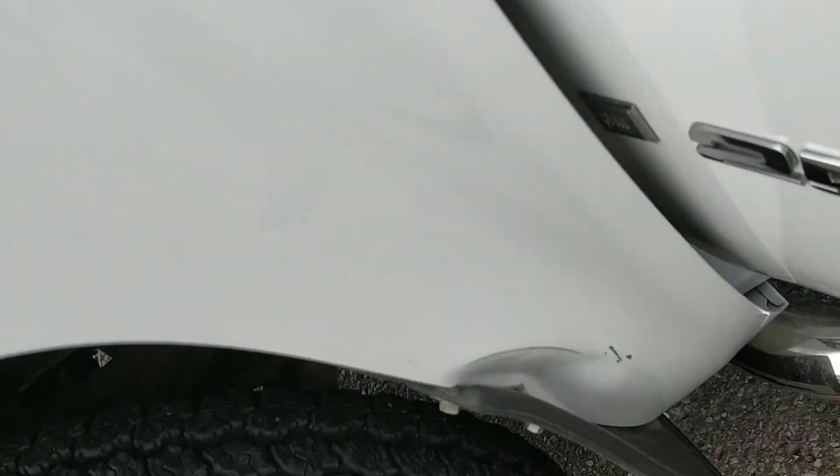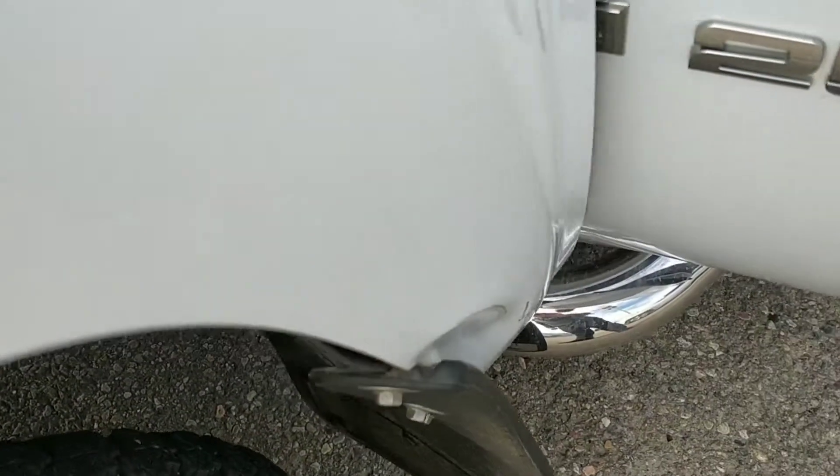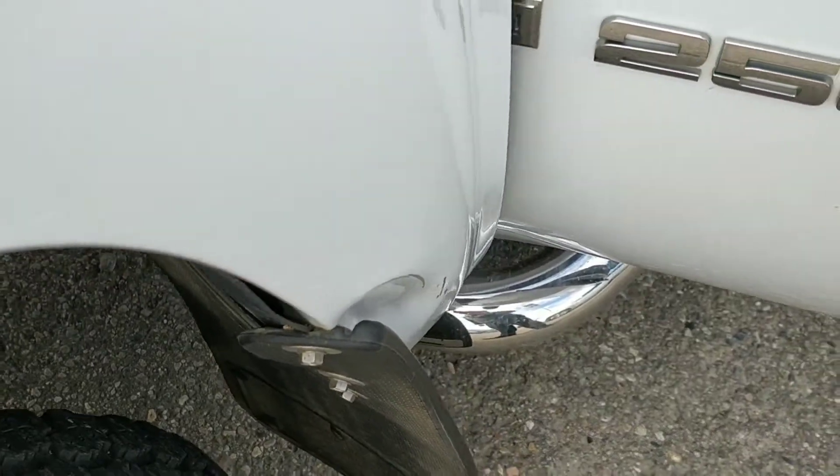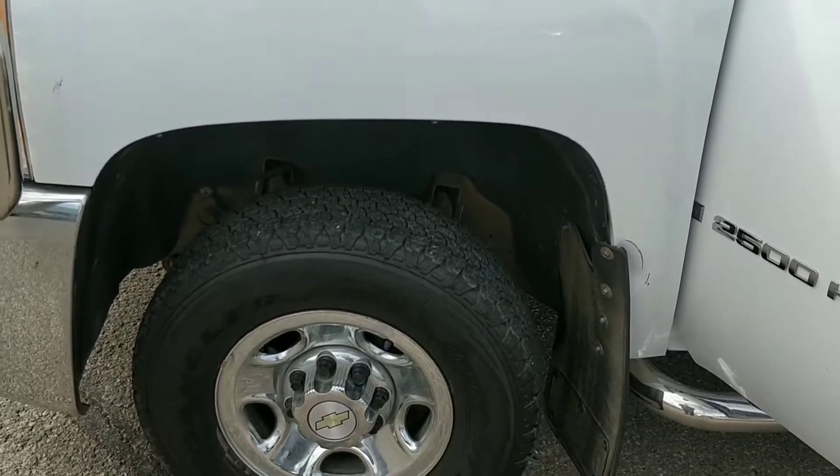The only real body damage is a crinkle right there. I'll go pull it into the shop here and take a video of the underside.